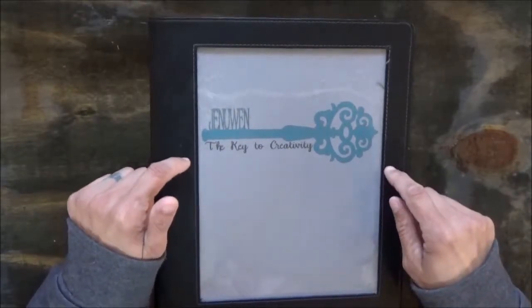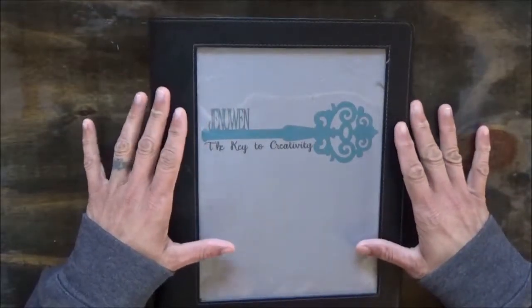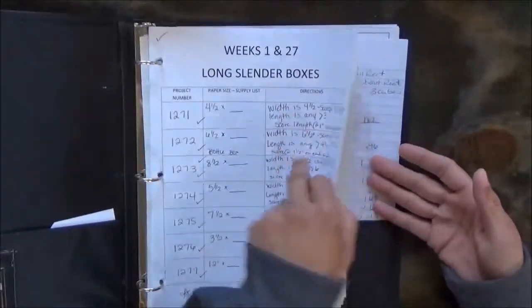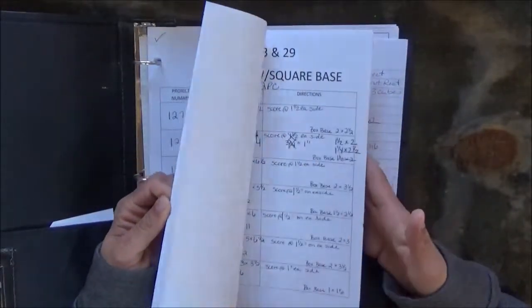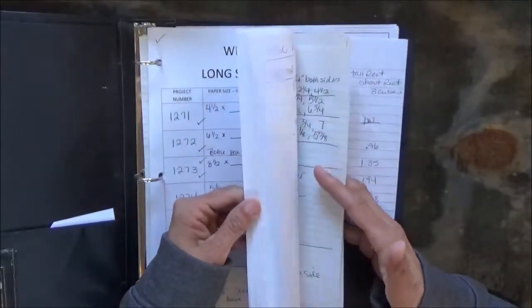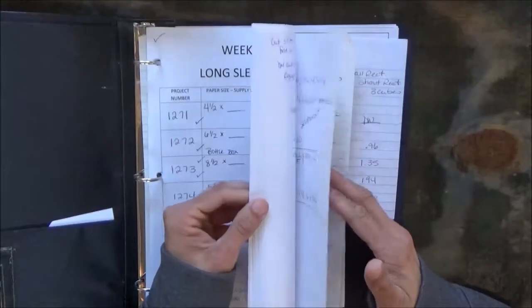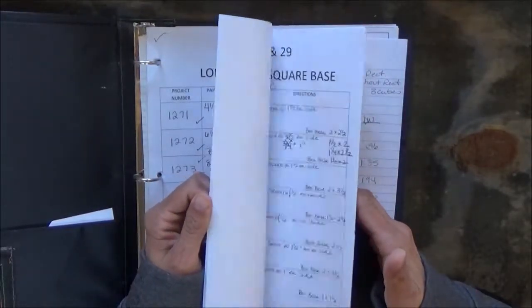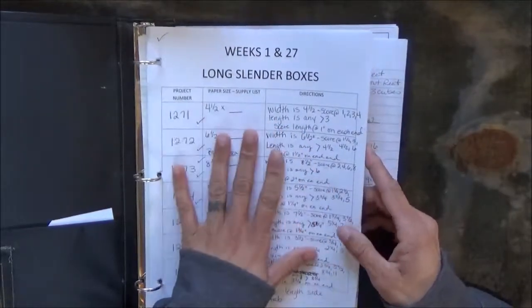Basically, this is a binder I've created that has different projects I've made over probably the last five years. I probably made more than this, but within these pages there are probably about 200 different projects with specific sizes of paper, score lines, and things like that.